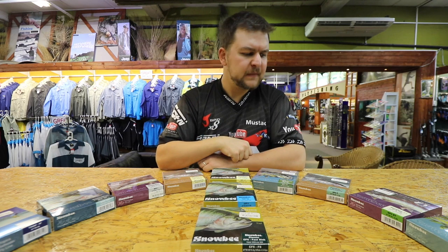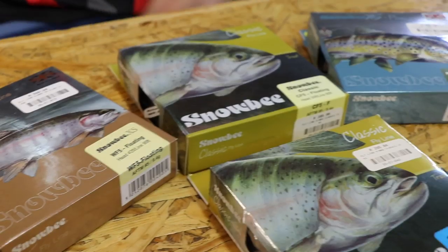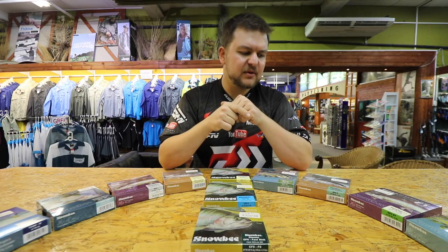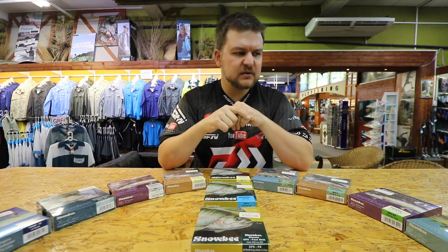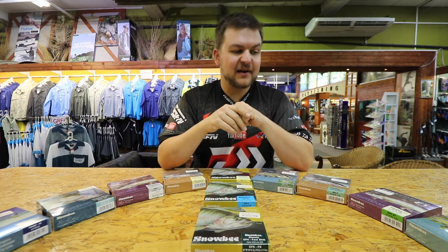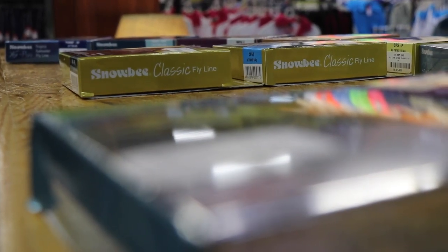Most of the lines they do are freshwater-based, but I'm a little unconventional — I have used them for salt water as well, and they've performed admirably in both those environments. They do also make a specific range of salt water lines.